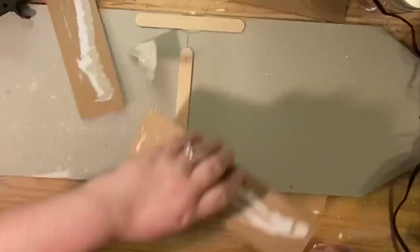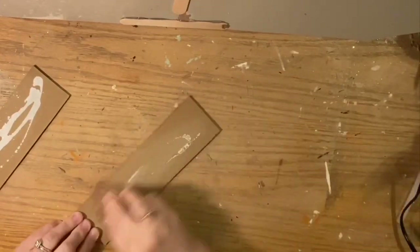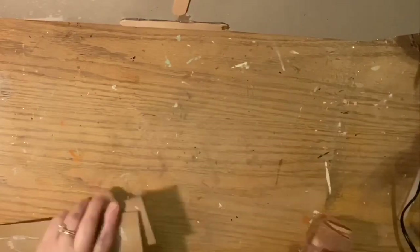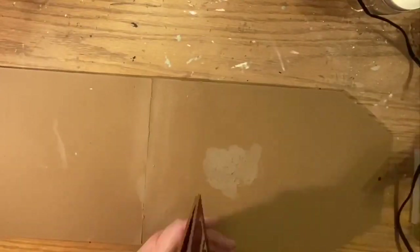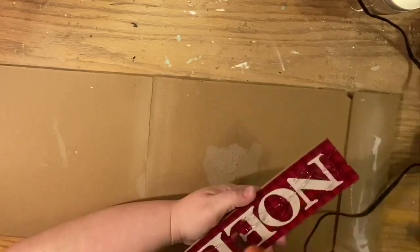I took some sandpaper and sanded off whatever glue remnants were left over. Then I added one popsicle stick to each edge and one in the middle. I did a lot of glue and rolled it from the edge in, so any glue that oozed out would ooze out on the inside of the back as opposed to over the edge.